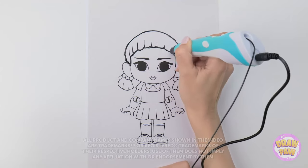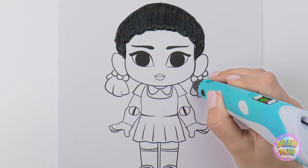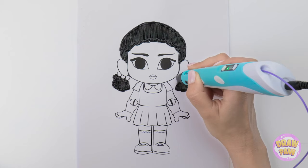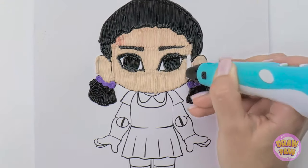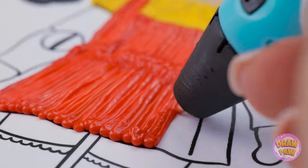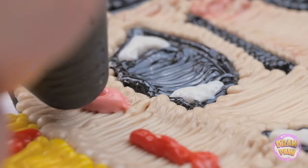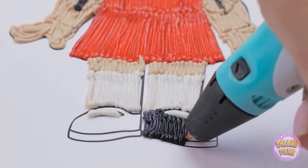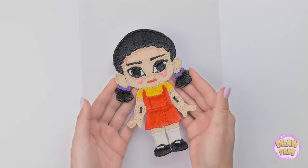Wish your artwork looked a little more lifelike? Just go over your lines with a 3D pen! Just like real hair on our head! And once the colors come in, that's when things get really interesting! I'll draw the mouth on top, right after I color in this amazing outfit — the more colors, the better! And that's how it's done, people — 3D coloring at its finest! I can even pick her up!